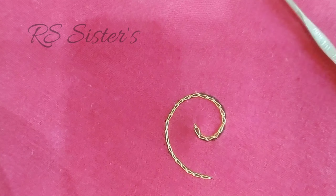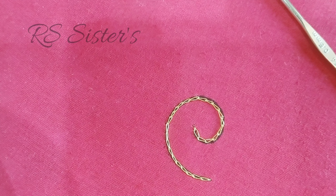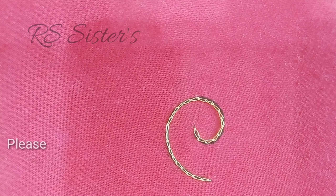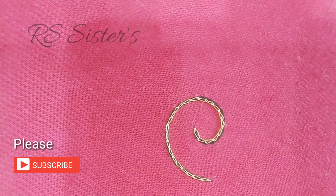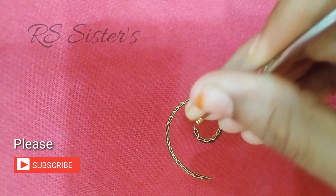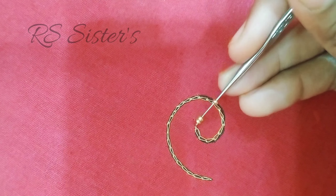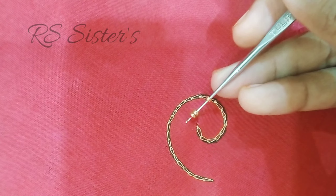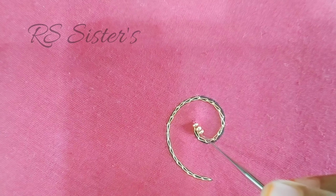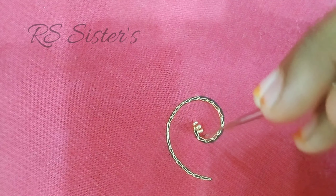Here we will chain stitch, then we will add sugar beads. Now we will load the actual beads — we will add 4 beads, so we will add 1 chain starting point.